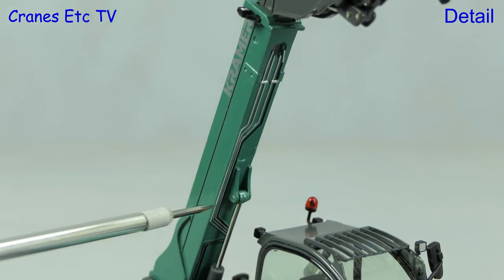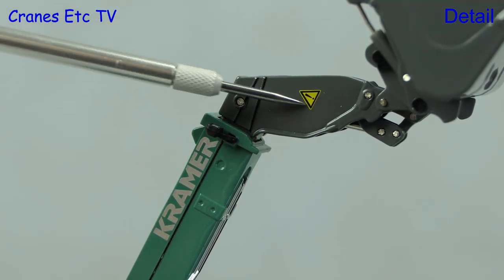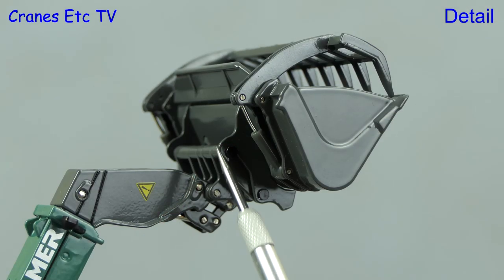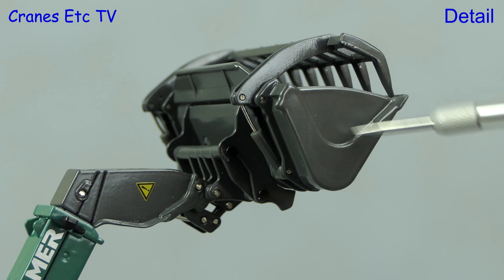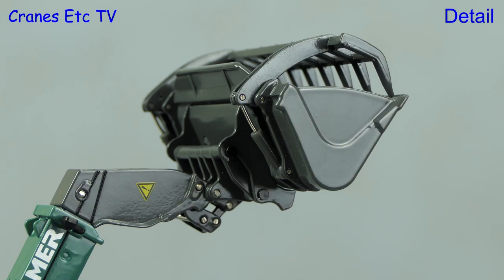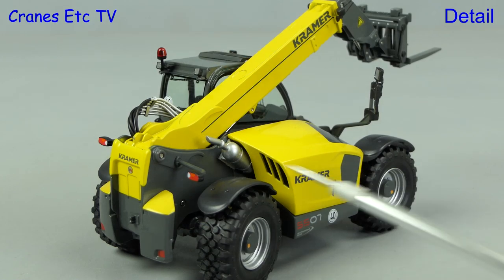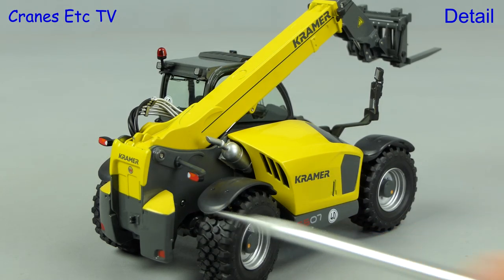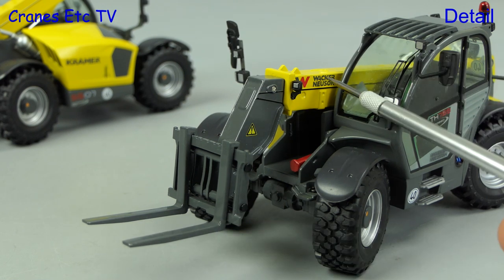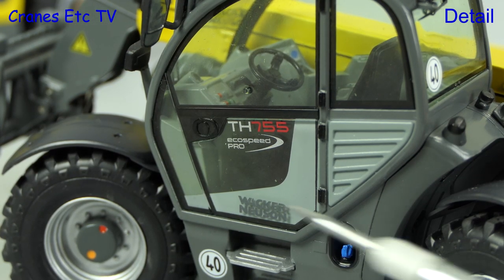The hydraulic detailing underneath the boom is very good, and moving to the top of the boom there are more graphics, including a small warning notice. This particular machine seems to be aimed at the agricultural market, and so it comes with a nice metal shovel with a hydraulically operated grab function. The other two versions of the model are very similar — this is the Kramer version — and the differences are really limited to the colour scheme and graphics. However, this machine and the Wacker Neusen do have a different tool at the front: a pair of forks. The Wacker Neusen model is the same as the Kramer, but just with different graphics.